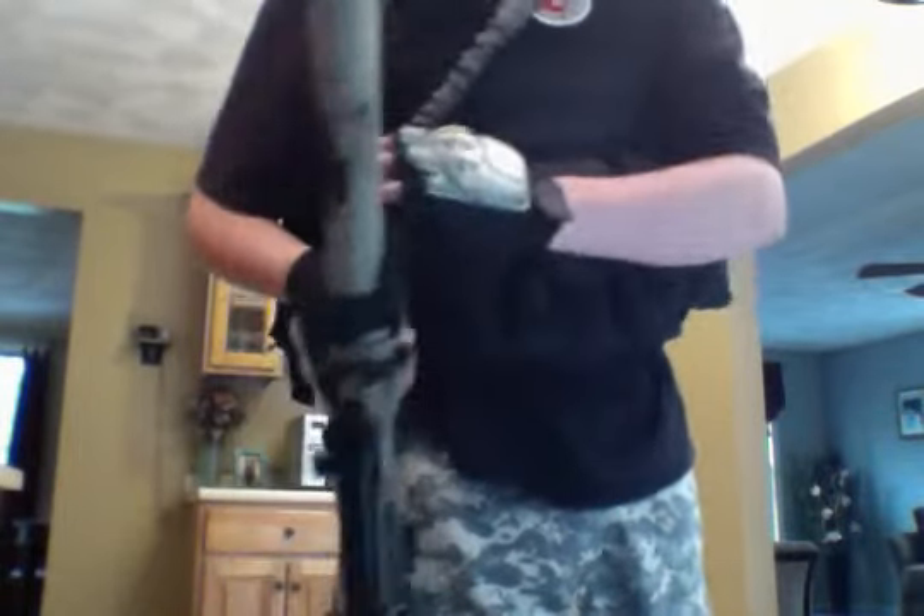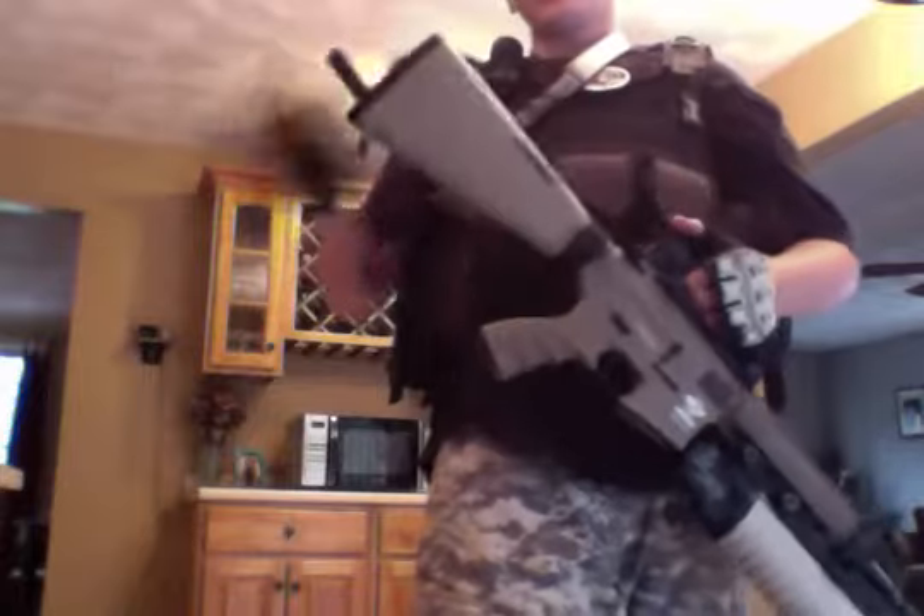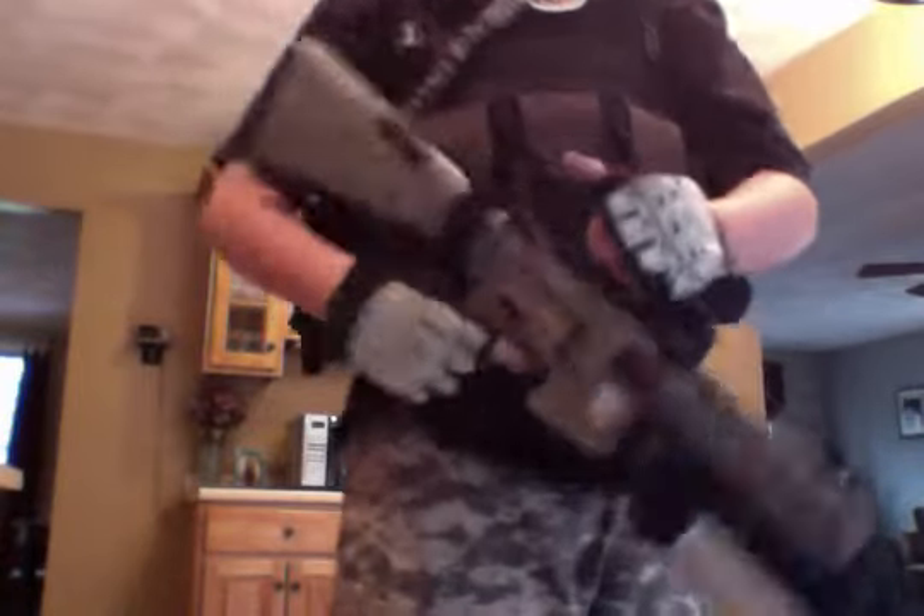Right here I have a Condor bungee ACU sling connected to my G&G combat machine and my Colt full-length M203, custom spray painted. I'm running between an 8.4 and a 9.6 brick battery in there.